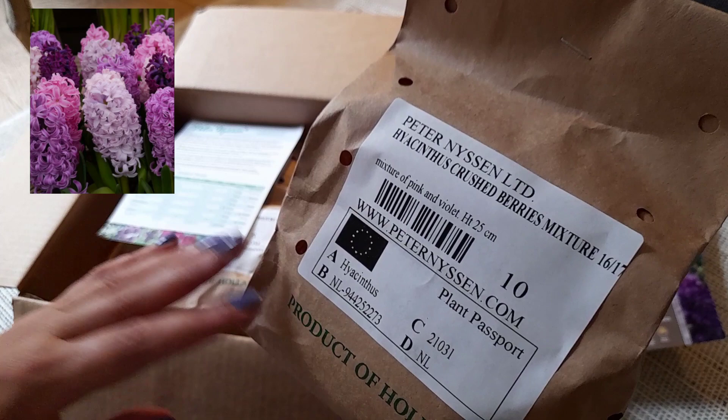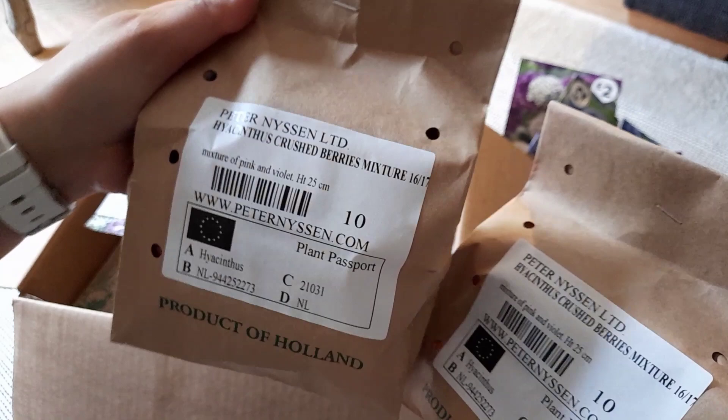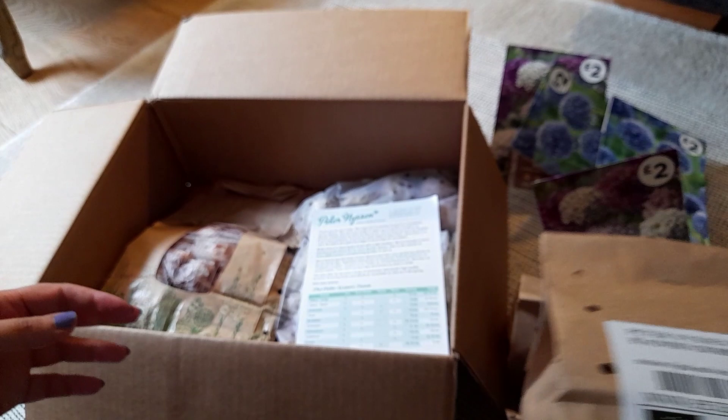I actually got 35 of those — there's 10, another 10, another 5, and another 10. So that's 35 Crushed Berry hyacinths.